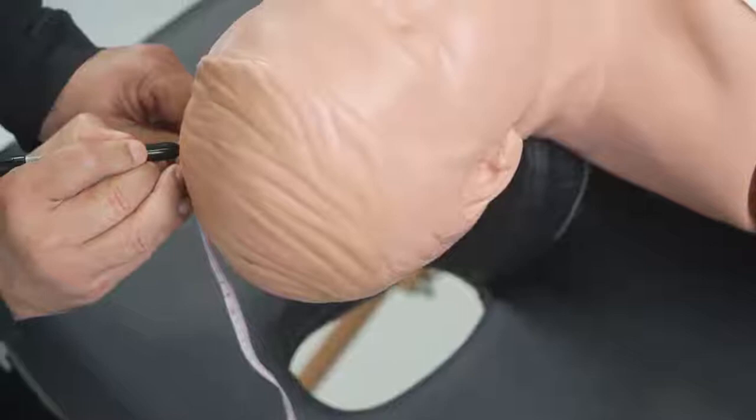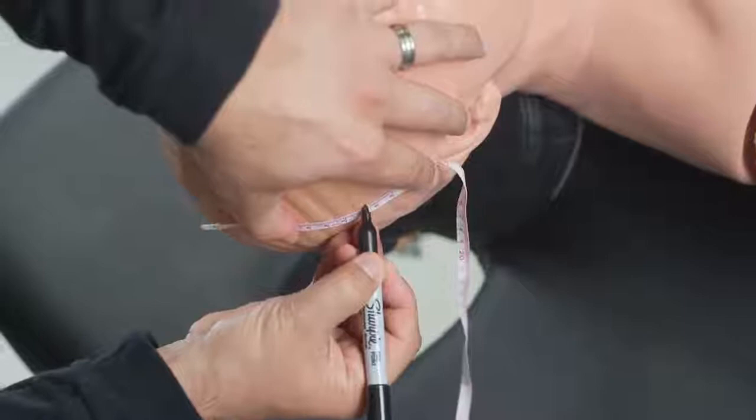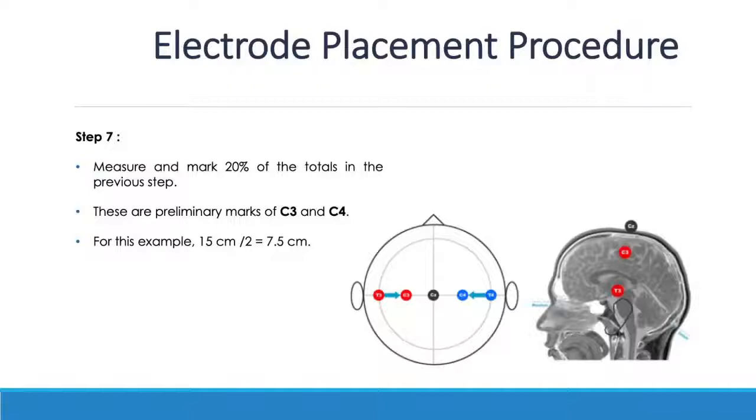If that A1 to A2 distance is also 40 centimeters, the 50% point is again 20 centimeters. The next step is to measure the 20% point to the right side and to the left side. The 20% of 40 centimeters is 8 centimeters — measured from the total A1-to-A2 distance, not half of it. Measure 8 centimeters from CZ to the right and mark that as C4, and 8 centimeters to the left and mark that as C3. These C3 and C4 points are where you place or mark the electrodes for motor evoked potentials.